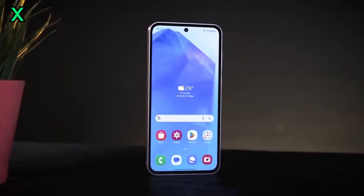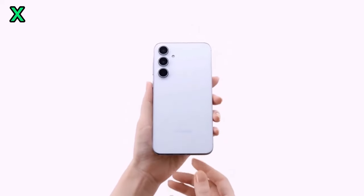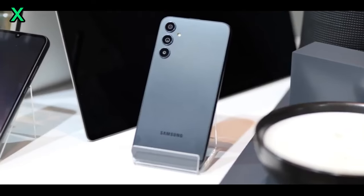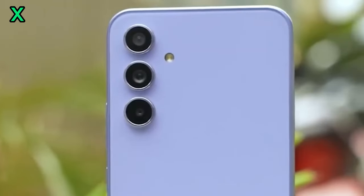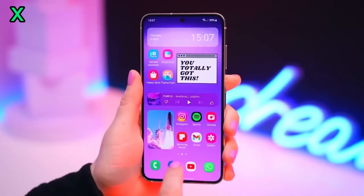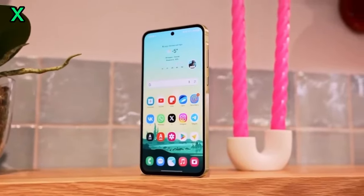The Samsung Galaxy A56 5G powered by the Exynos 1580 looks set to be a formidable mid-range contender. With its impressive performance and features, it could offer a compelling alternative to flagship devices. Stay tuned for more updates on this incredible device — don't forget to like and subscribe for all the latest tech news!